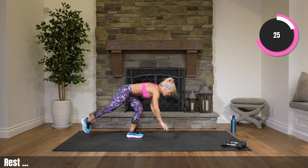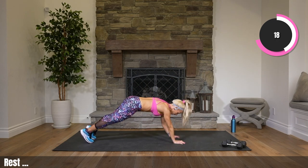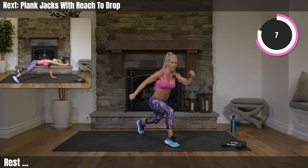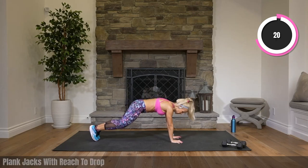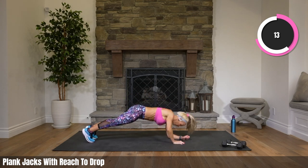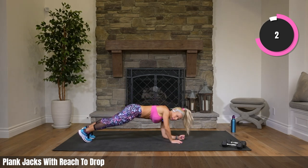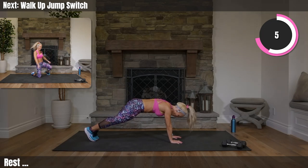Complicated one. Starting with a plank jack with an arm reach — you don't have to do the arm reach to a drop, you can do a modified version. Then going on to right leg only, second exercise — walking up, switching, walking down. In 4, 3, plank jacks, 2, with the arm reach. Let's go. Reach it, reach it, drop to your elbows and back up. If it's too much or too crazy, just pick one thing and go with it — plank jacks are good, plank taps if you want low impact. If you want low impact, you can tap and reach, you can just tap.